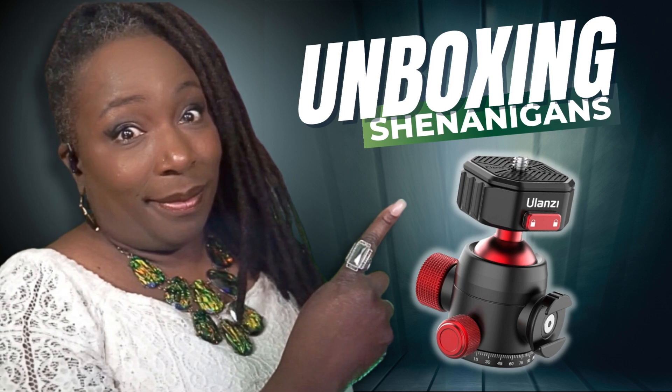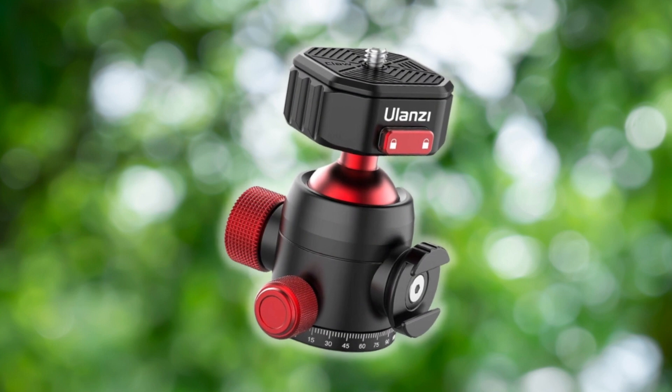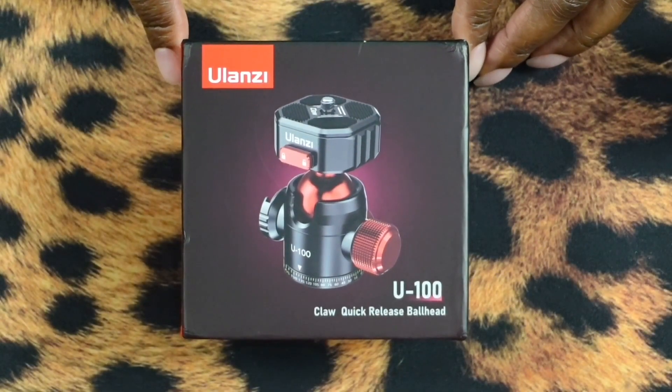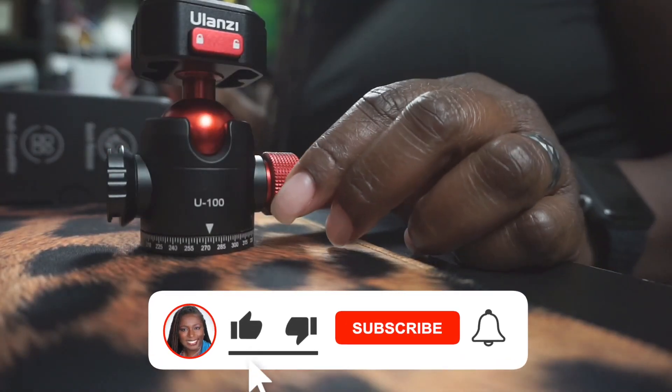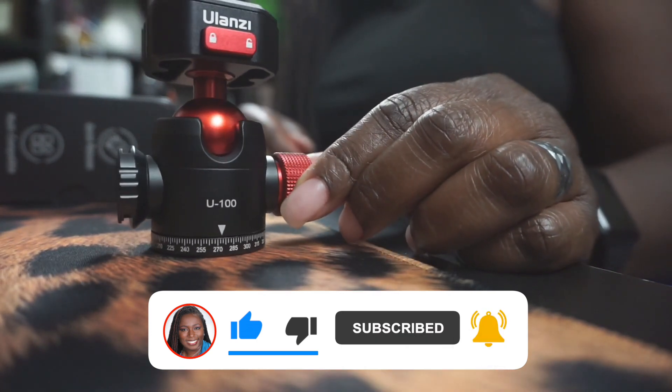Today we're going to be talking about the Ulanzi Claw Quick Release Ball Head. I absolutely love this thing — I've used this on all of my cameras and I absolutely love it.